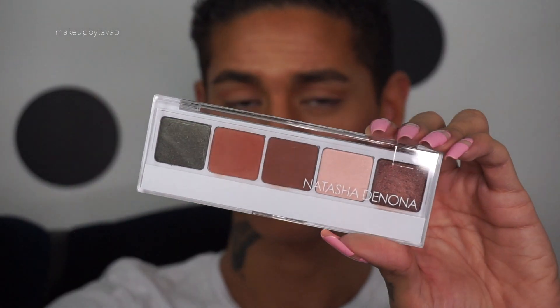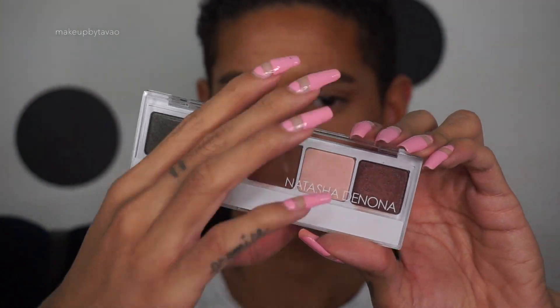Next I'm going to be going into my eyeshadow palette from Natasha Denona — it's palette number 13 — and the shadow I'll be using is called Sandstorm, also number 90V. I'm going to be dusting that into my crease with a Hakuhodo J5523.